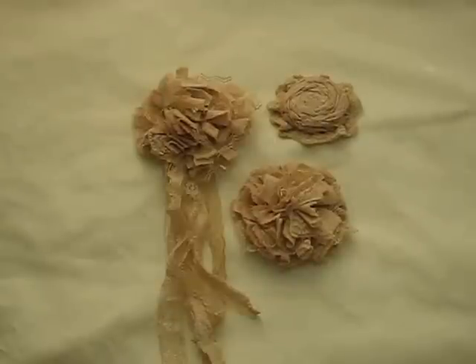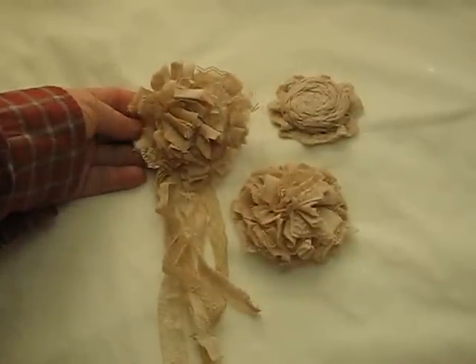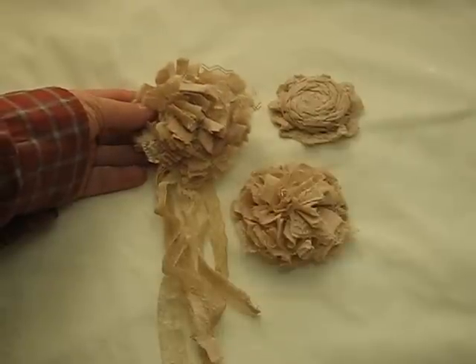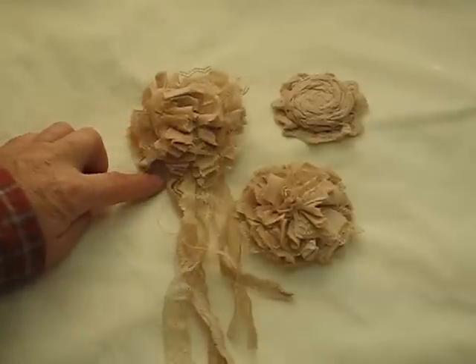Hi everyone, it's Bonnie here and today I'd like to share with you a few things that I've created that I'll be putting in my Etsy store. The first thing I have here is some vintage tattered handmade flowers. These are created using various laces and cotton material.